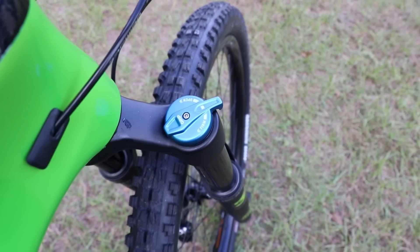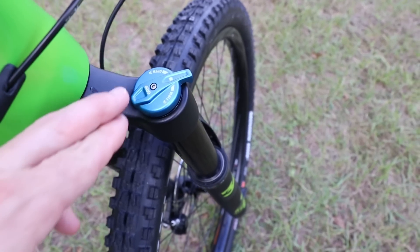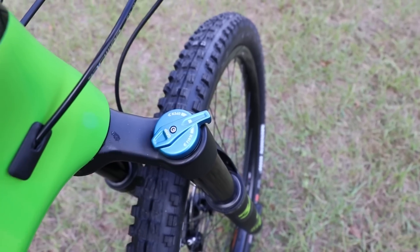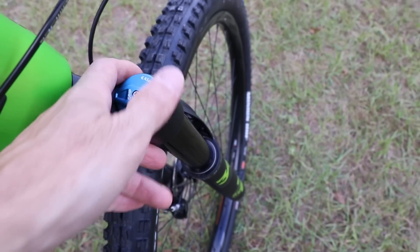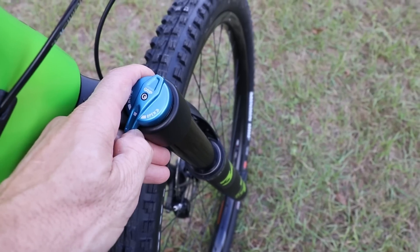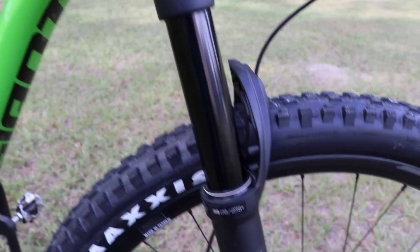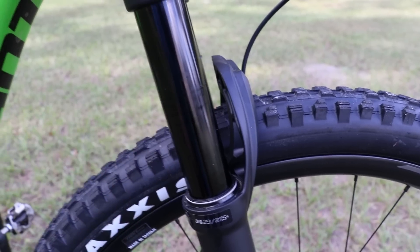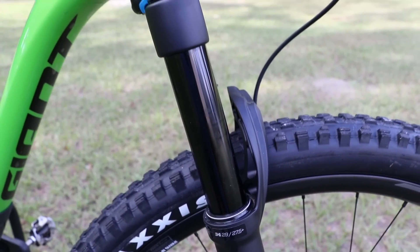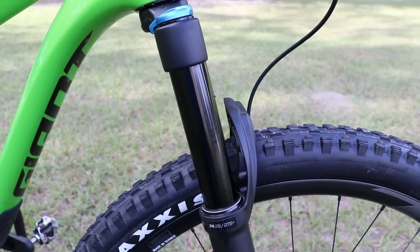You do lose some fine-tuning capabilities with the grip damper — with the FIT4 you can adjust how firm it is in the open setting, whereas the grip damper goes from fully open through progressively firmer settings to fully locked out. The grip damper forks also don't have the Kashima coating, but I like this black coating and, as I've said in other videos, I don't really miss the Kashima coating on Fox forks that don't have it.